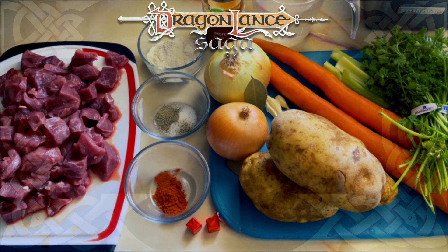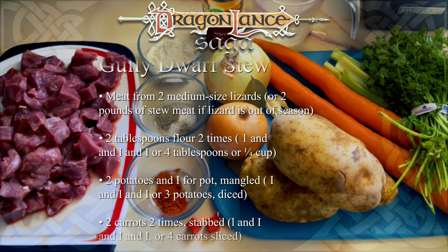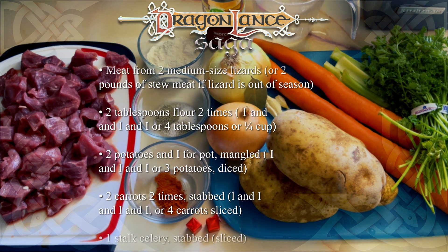Keeping in mind that gully dwarfs cannot count past two, our ingredients for today's recipe are meat from two medium-sized lizards — I opted for stew meat — two tablespoons flour two times.